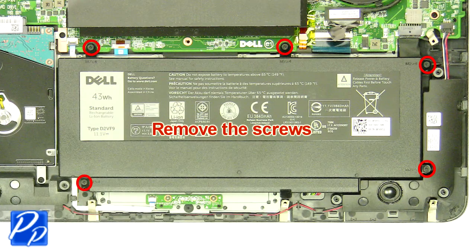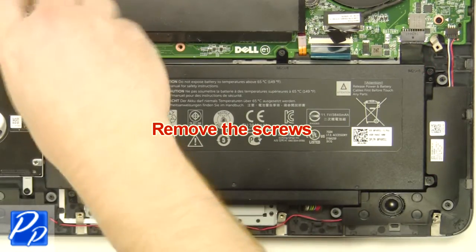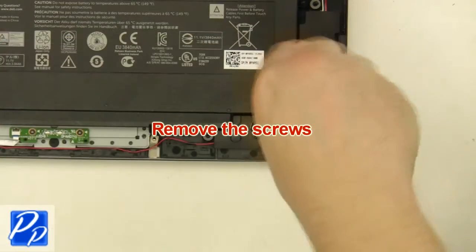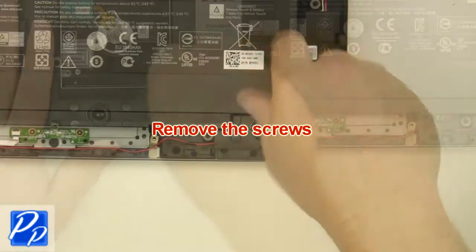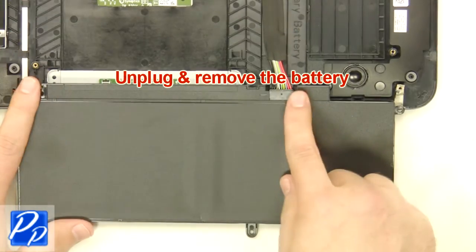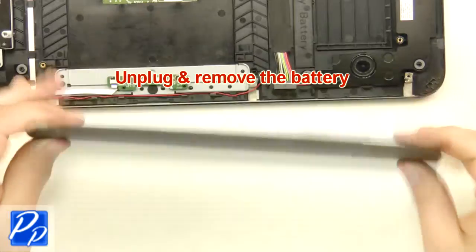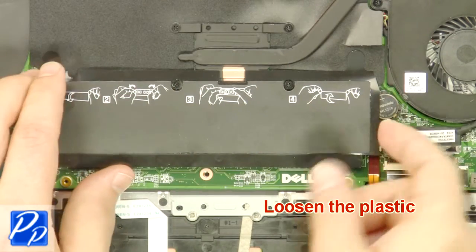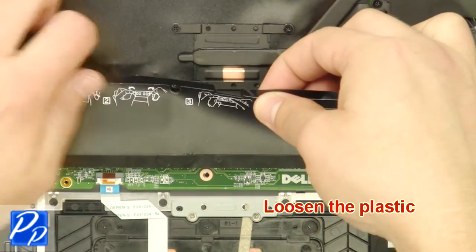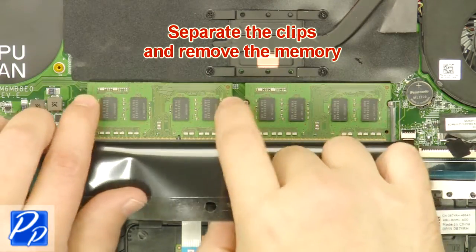Remove the screws. Unplug and remove the battery. Loosen the plastic. Separate the clips and remove the memory.